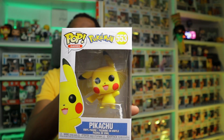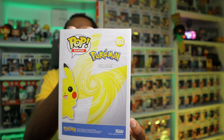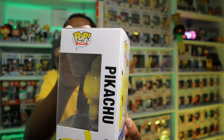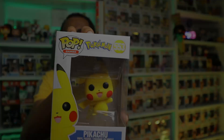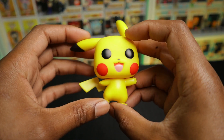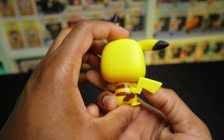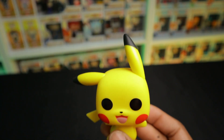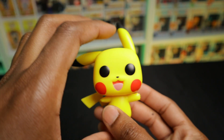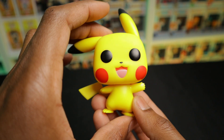We're taking a look at Pikachu. Of course, I had to get Pikachu because I have been a fan of Pikachu for the longest time now. And here we have the very happy-looking Pikachu. Very nice, simple design. His ears are in his happy form, so to speak. Really nice, simple Pop, and I like him.